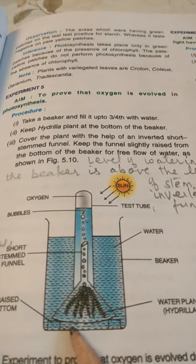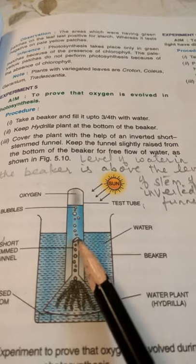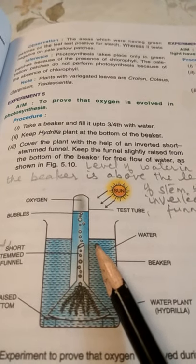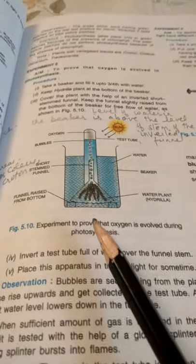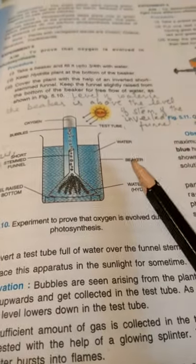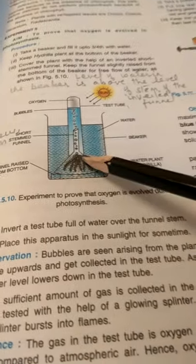We will cover the plant with an inverted short-stemmed funnel so that the water level in the beaker is above the level of the stem of the funnel. Then we will invert a test tube filled with water over the funnel stem.